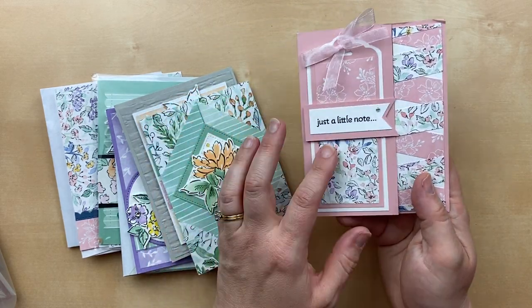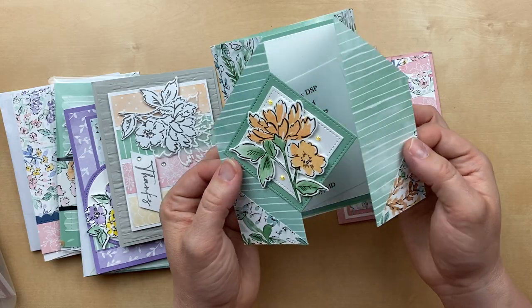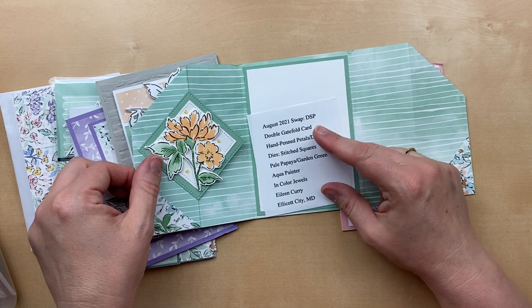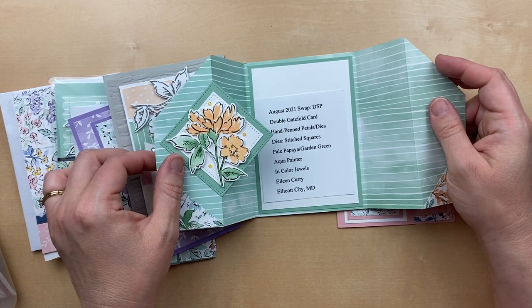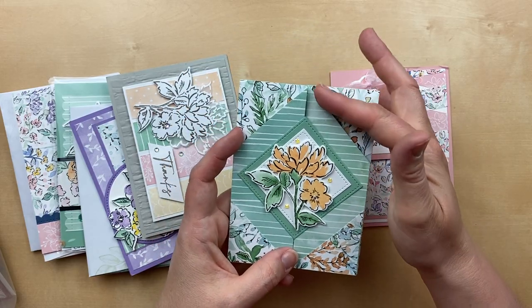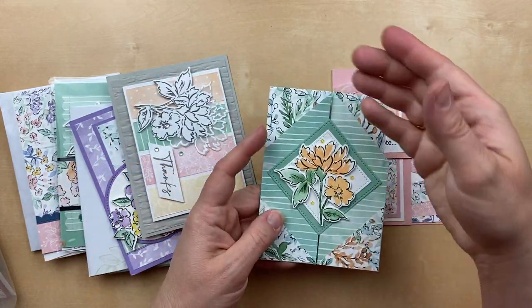This one is really cool — a designer paper fold by Elaine Curry. It's a gatefold that kind of folds in, and the whole thing folds out — she's calling it a double gatefold card. Her supply list includes the Hand Penned Petals stamp set and dies, stitch square dies, and colors pale papaya and garden green with in-color gems. It looks like she cut the front off and glued that reverse side down here — very clever. Oh my gosh, I don't think you can make a bad card with this designer paper.